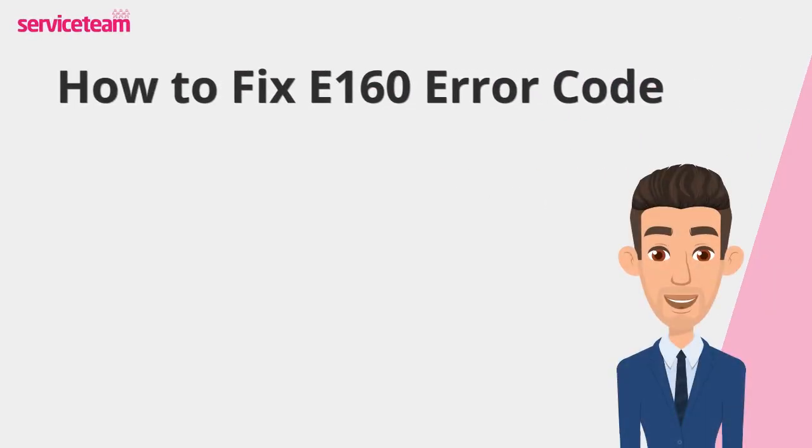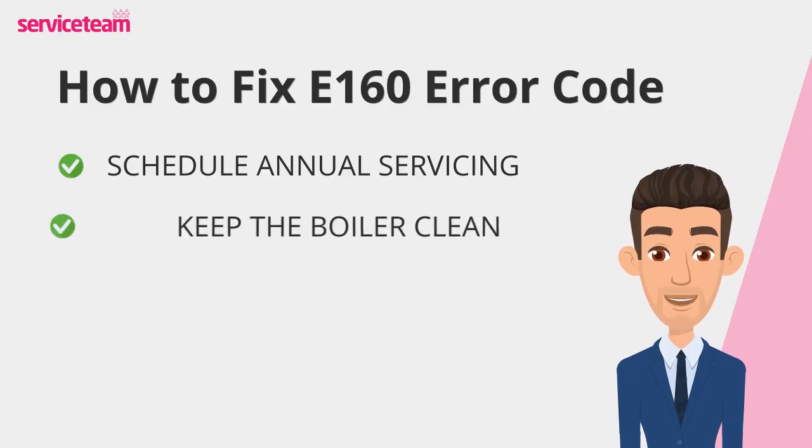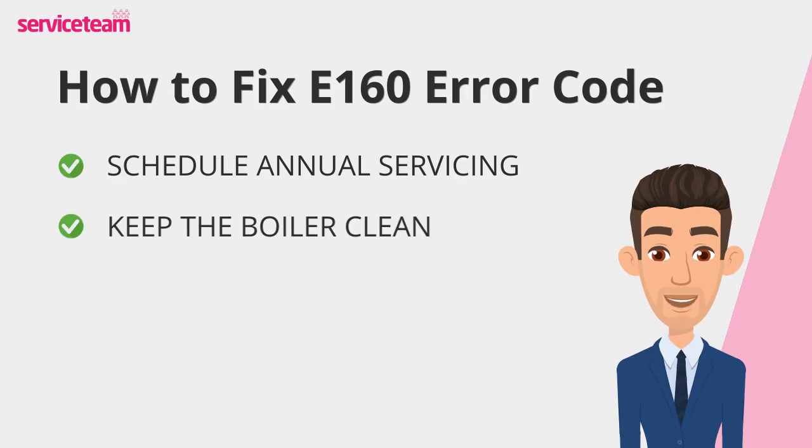Let's find out how to fix the E160 error code. A yearly checkup by a gas-safe registered engineer is one of the best ways to keep your boiler in top condition. They'll inspect all the critical components, including the fan, to catch any wear or faults before they turn into costly repairs. Dust and debris may not seem like a big deal, but over time they can clog up your system and affect the fan's performance. Make sure to keep the area around your boiler clean and unobstructed to help it function properly.